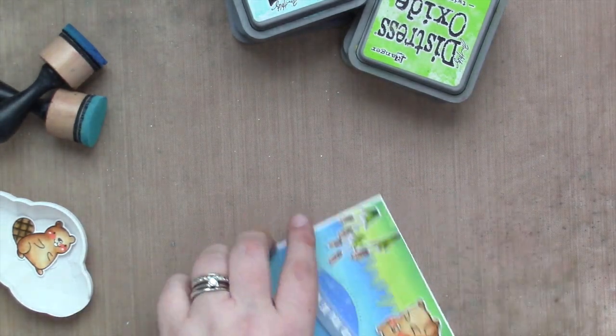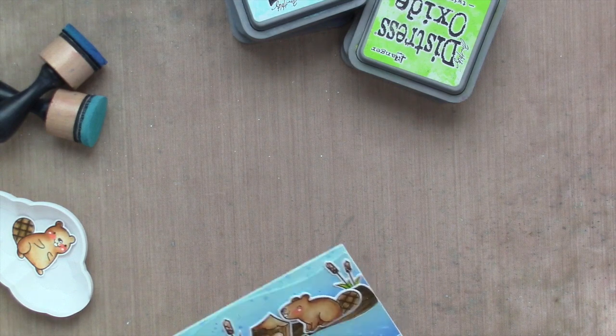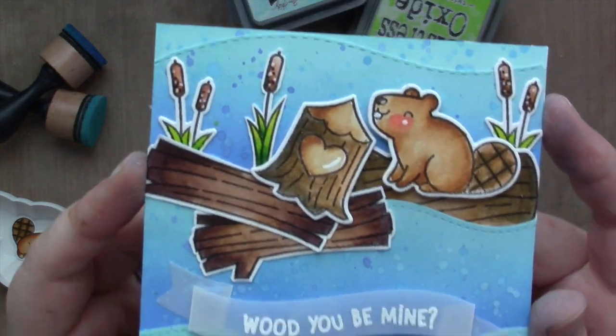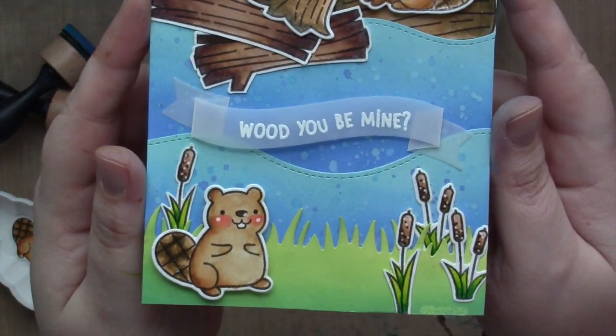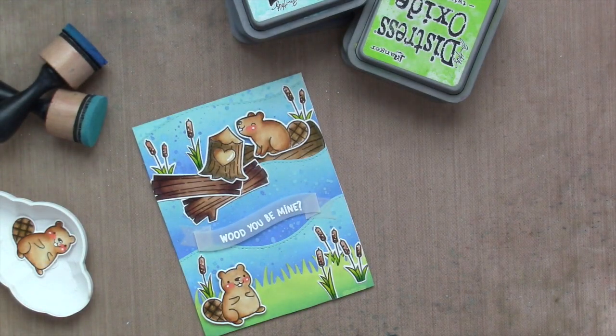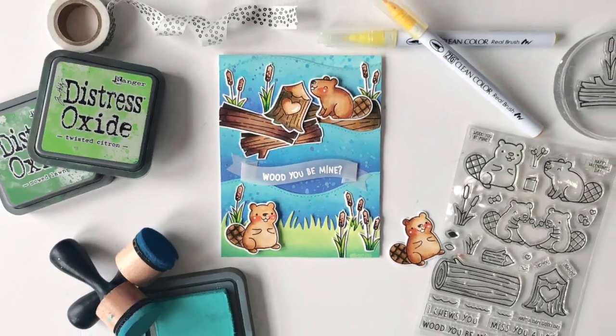Next, I'm going to fold my card base and attach it to some 110-pound white cardstock from Lawn Fawn. And that's the card. I love how it came out — it is simple, but I do love all the texture and all the layers with the water. These beavers are just so cute, and I love the puns of course. Thank you so much for joining me again today. Be sure to check out this card on the Lawn Fawn blog. Have a great day, bye!